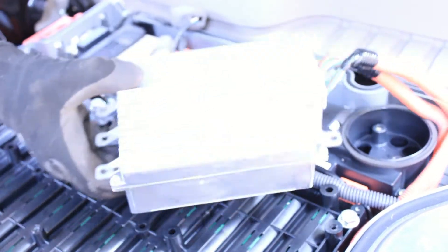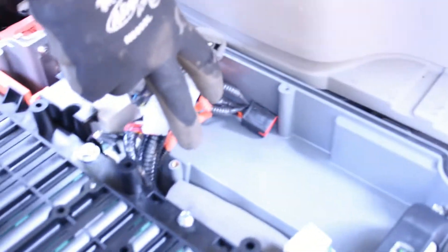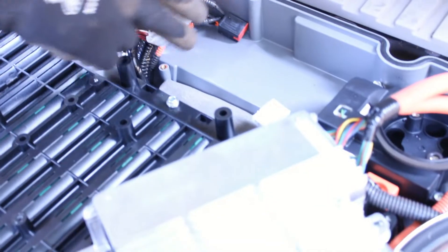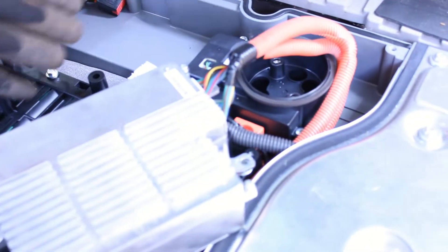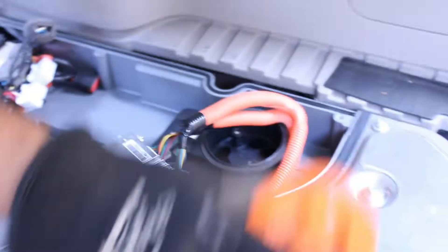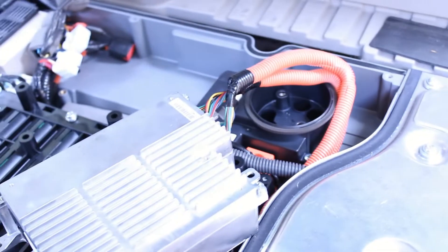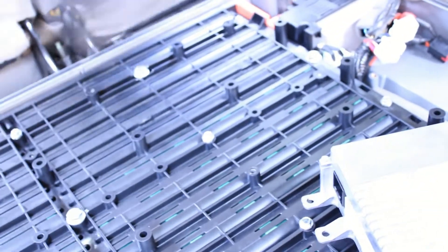We've removed the battery control module — the brain, the computer — it sits in here. There are four bolts, two up here and two in the back; they are 8mm. You have to pull the plugs off some of them to get to it. We didn't detach the plugs on the back — just the front ones to lift it up and set it aside. Our safety plug is out. What the safety plug does is connect the two different panels: a top panel of batteries and a bottom panel, treating them like a positive and negative of a normal 12-volt battery.